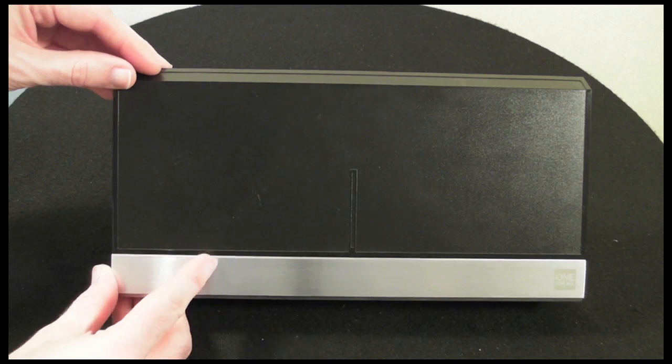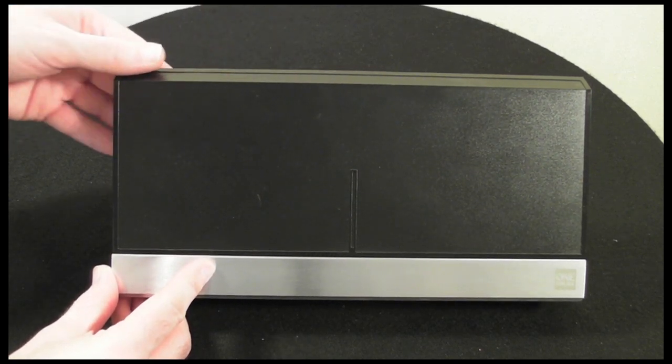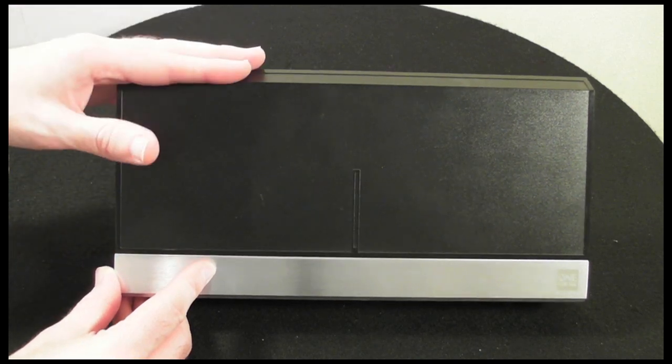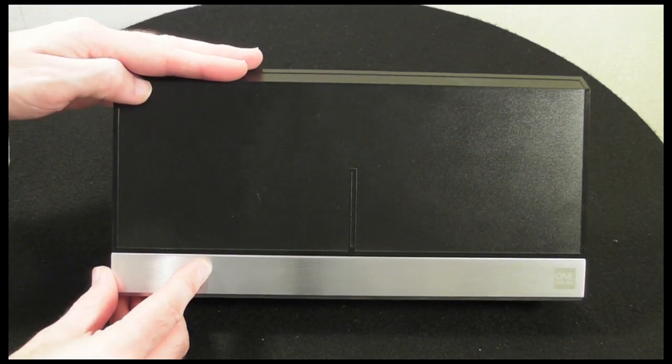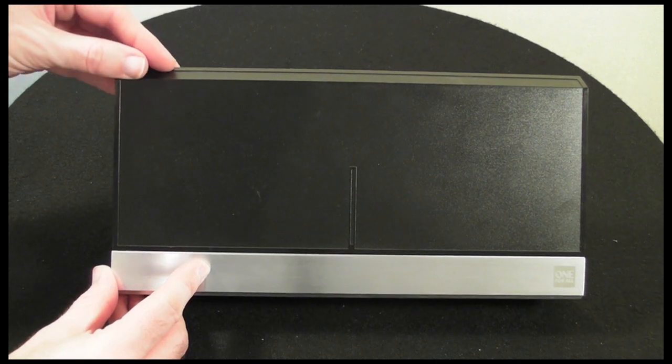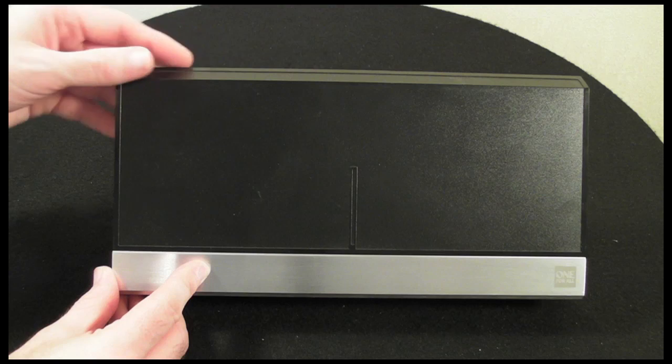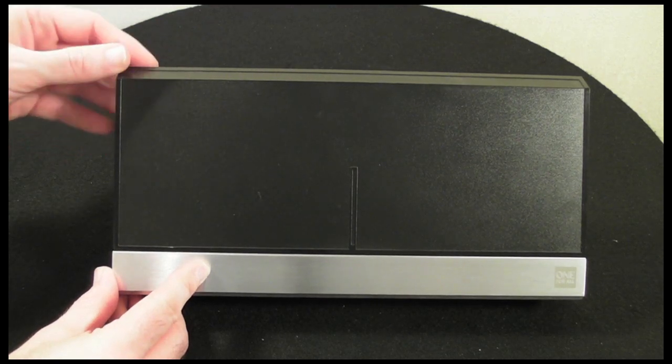I think the internal amplification is good and it does filter out quite a bit of interference. The standard definition and high definition picture I was experiencing with this aerial in place was more than acceptable.